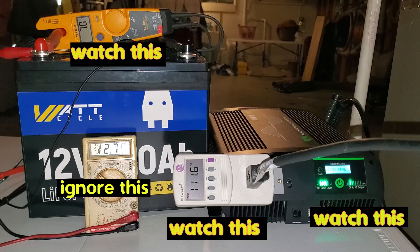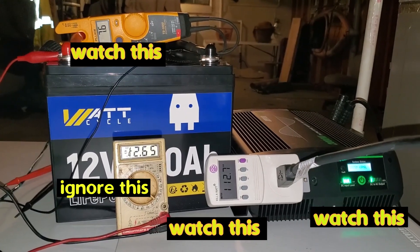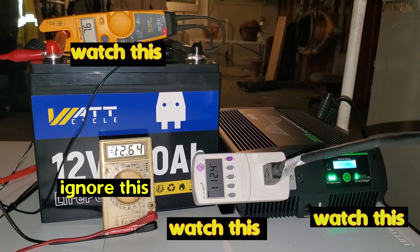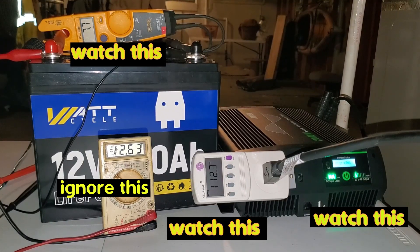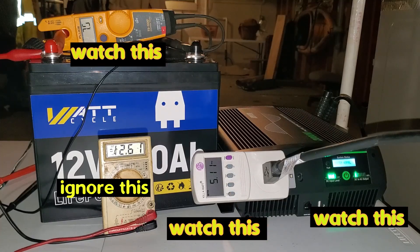One hour and two minutes into the test. The furnace has cycled five, maybe six times in the last hour. The battery is still at 12.6 volts. The AC output on the inverter is still at 112-113 volts. The AC amperage is at about five amps right now because the furnace is currently cooling down — just the blower. The DC amperage has been running at right about seven to eight amps.